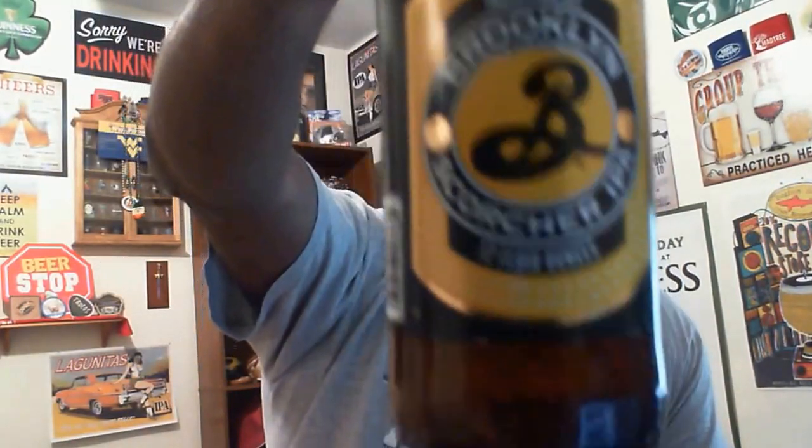A nice refreshing beer from Brooklyn Brewery, who always seem to do a pretty good job. In fact, I don't think I've had one from them that I haven't liked. There you have it — Brooklyn Brewery Scorcher IPA. If you've had it before, let me know in the comments. It's a nice hoppy, nice tasting session IPA. At four and a half percent ABV, drink a few and you'll still be alright. Thanks for swinging by — please remember to like, comment, subscribe, and until next time, keep drinking good craft beers. Cheers.